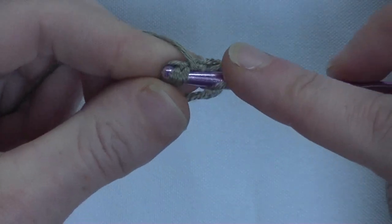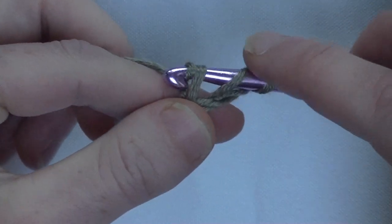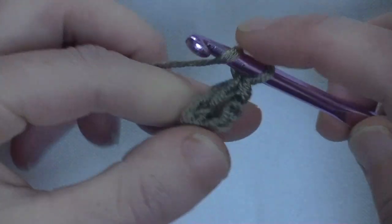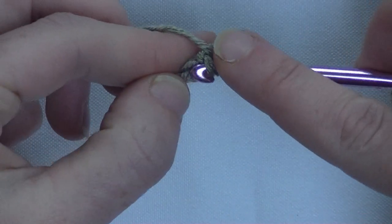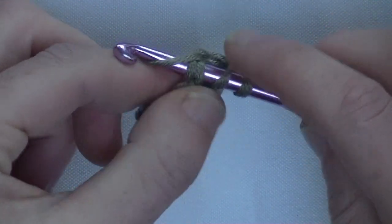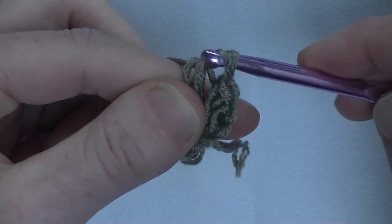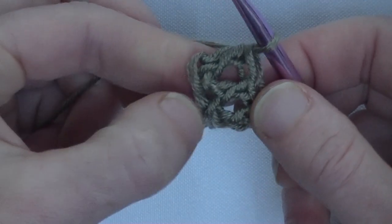Go back to the chain, yarn around first and pull up the loop. Yarn around and pull through one loop — that's the chain — and now make the double: pull through two and pull through two. Again yarn around, go to the chain you just made, go underneath two loops. Yarn around and pull up a loop, then pull through one — that's the chain — and now make the double crochet. Now I've got three foundation double crochets.